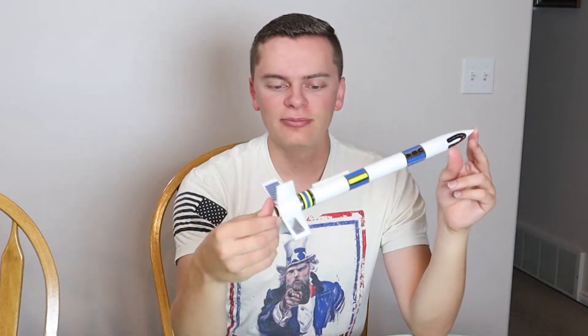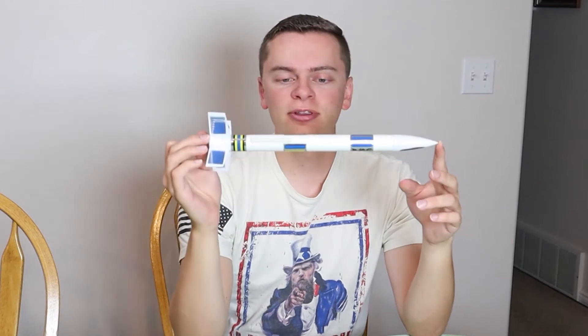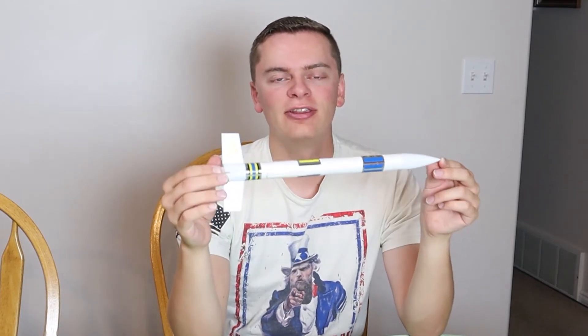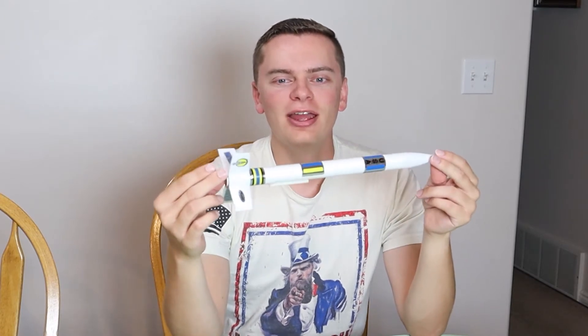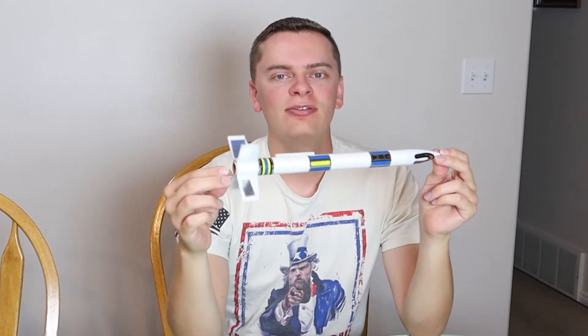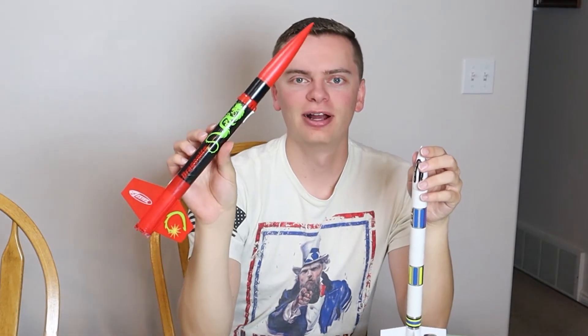That is how you build this rocket, the generic E-2X. If you're interested in building this one for yourself, be sure to check out the link in the description below. If you enjoyed the video, give it a thumbs up. And in the next video in the series, we're going to see how to build the Dragonite rocket.